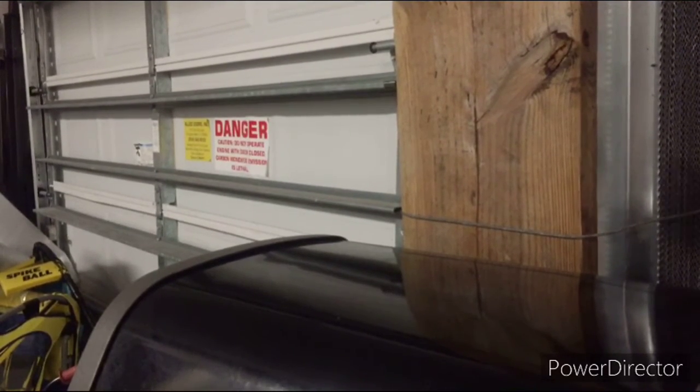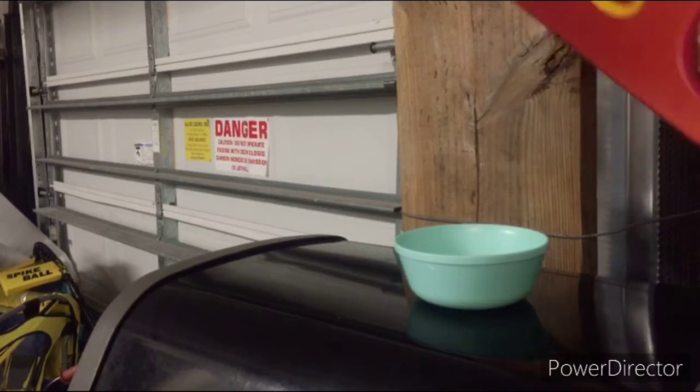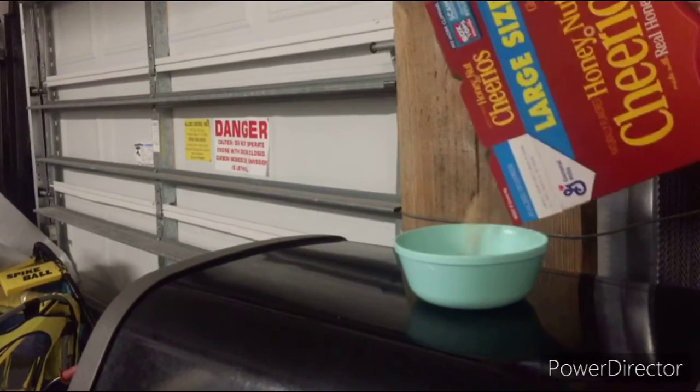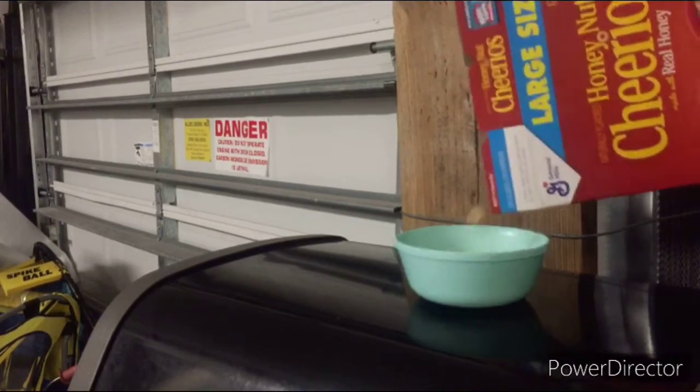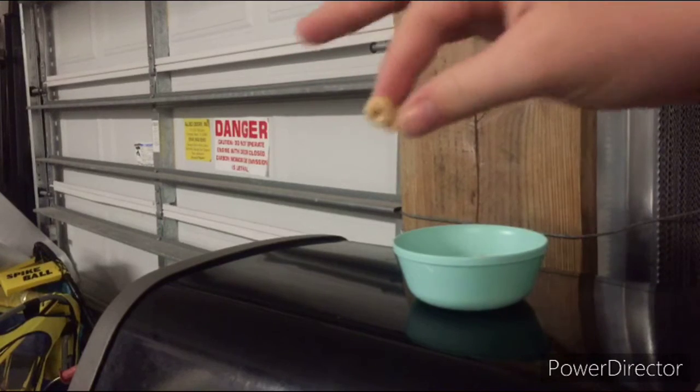So first, you're going to take your bowl and put it on wherever you're going to make it. And then next, you're going to take your favorite cereal, open it up, and pour it in. Close it up, put it back, then taste one just to make sure it tastes right.